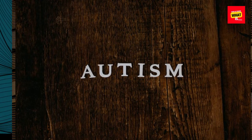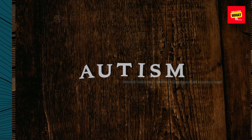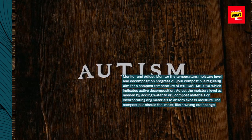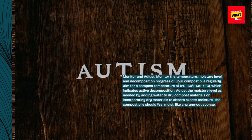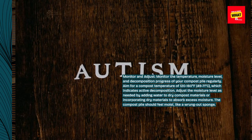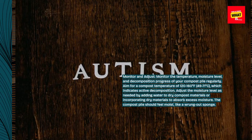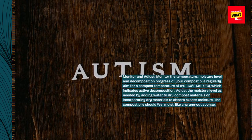Monitor and adjust. Monitor the temperature, moisture level, and decomposition progress of your compost pile regularly. Aim for a compost temperature of 120 to 160 degrees Fahrenheit (49 to 71 degrees Celsius), which indicates active decomposition. Adjust the moisture level as needed by adding water to dry compost or incorporating dry materials to absorb excess moisture. The compost pile should feel moist, like a wrung-out sponge.